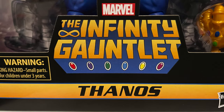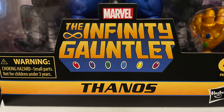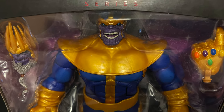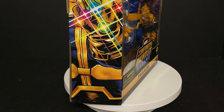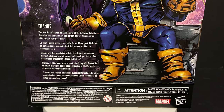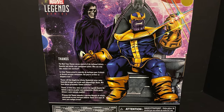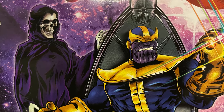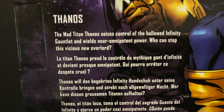This is the one and only Thanos based off the Infinity Gauntlet, which is the best Thanos story. This is the first Marvel Legends Thanos comic book figure, if you can believe it. The artwork on the box is okay — I like the side, but the back isn't the best. The mad titan Thanos controlled the hallowed Infinity Gauntlet and wields near-omnipotent power. Go read that comic — it's great — or watch the movie.